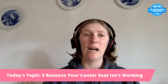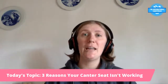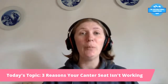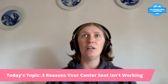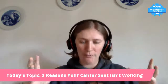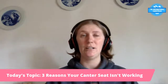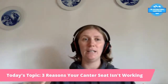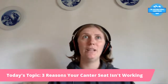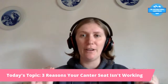So the three reasons your canter seat is not working — let's dive in. Reason one: you're probably leaning slightly forward. A lot of people don't realize this. You may have heard that looking down at your horse shifts your weight forward — well, the same happens in canter. When the horse takes that canter stride, the instant reaction for many riders is to tip slightly forward. It's part of the fetal position reflex, and a lot of us don't realize we're doing it because it appears almost straight — it's a very minute thing.